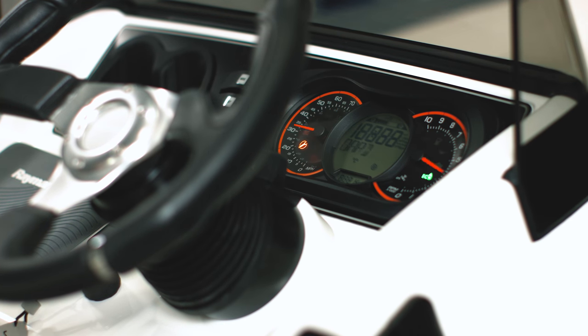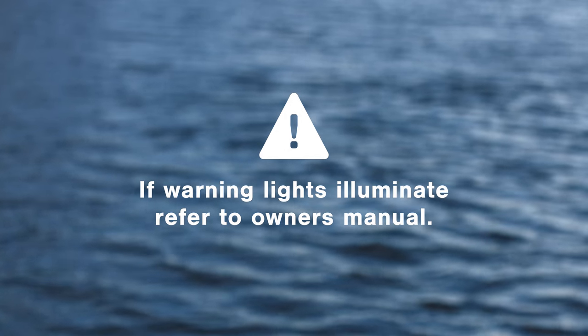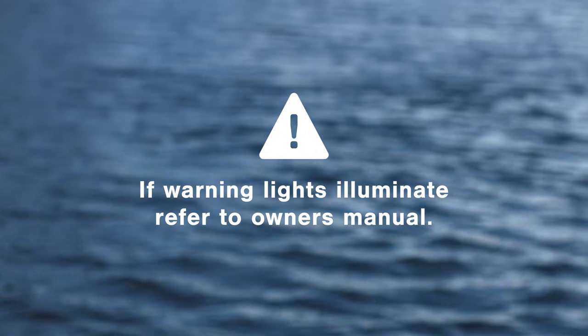The SportJet instrument cluster shows speed, RPM, heading, engine temperature, and fuel burn. If any warning lights illuminate, please refer to your owner's manual.